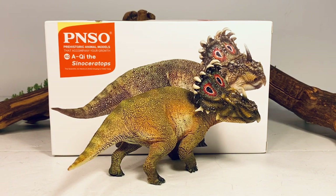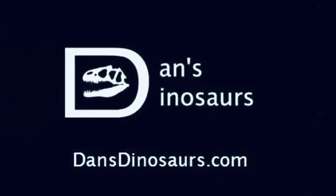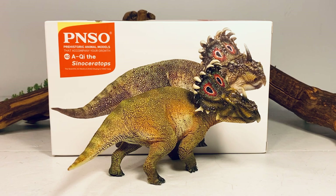This figure retails for just about $30, and I'll leave a link in the description to Dan's Dinosaurs if you want to pick this figure up for yourself. And remember, if you order anything from Dan's, tell him you heard about it from Dino Screams in the Notes section of your order. It helps out the channel a great deal, and it's very much appreciated.